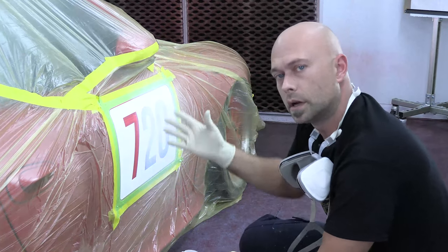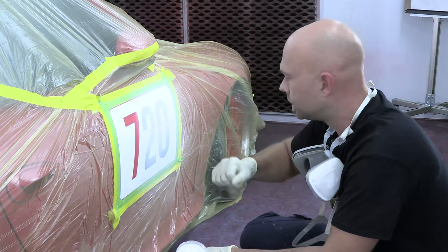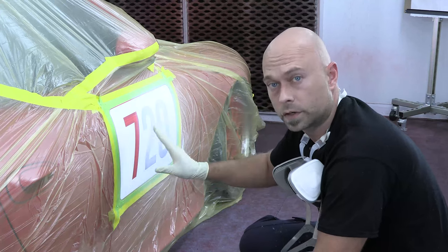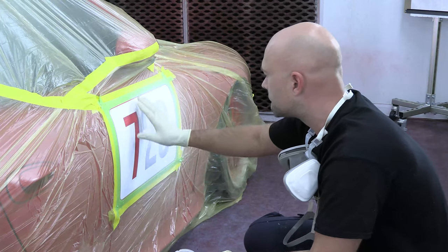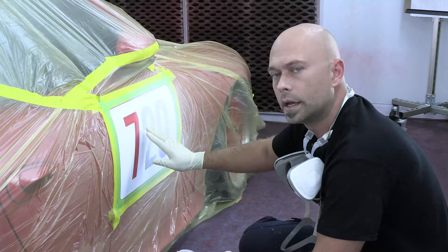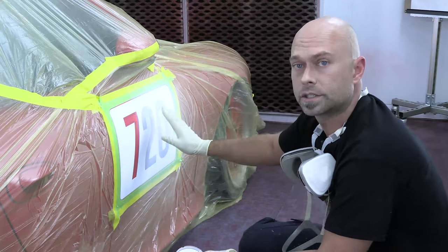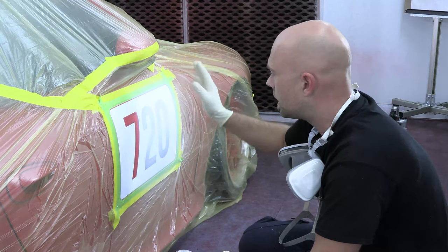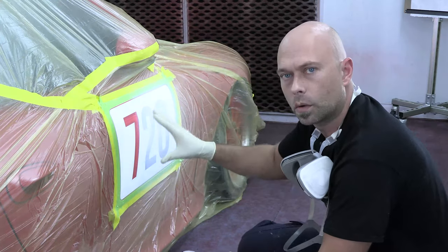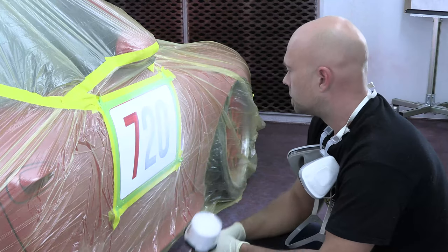With less airflow or open shop conditions it's gonna take a little more time, but that's why I want you to work in lighter coats. There's no reason to hammer on one wet heavy coat because it's just gonna hurt you in the long run. The other reason I put my first coat lighter is in case there's any surface contamination you didn't get rid of — it's easy to see that right away. It's easier to sand out a lighter coat; a medium-heavy coat risks skinning over and tearing as you sand. I'd rather have you do three or four medium coats than two heavy wet coats. This is coat number two.